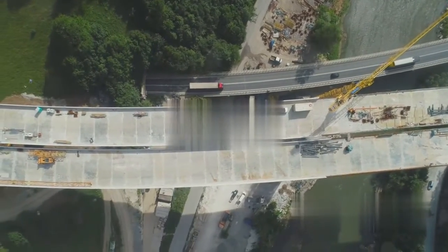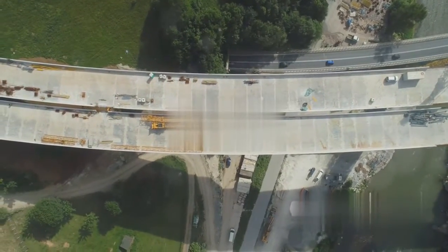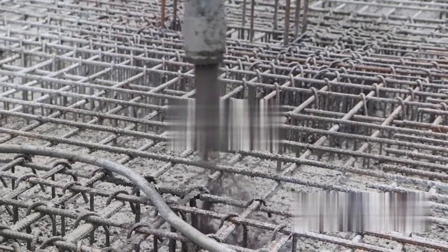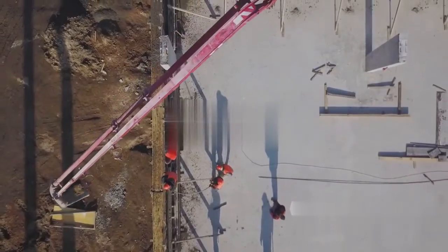In summary, the construction of a reinforced concrete bridge is a meticulously planned and executed process. It begins with a thoughtfully designed blueprint, followed by site preparation and formwork assembly. The heart of the process is the pouring of the reinforced concrete mix, followed by a careful curing process. The formwork is then removed, and after a few finishing touches, the bridge stands ready to serve its purpose.